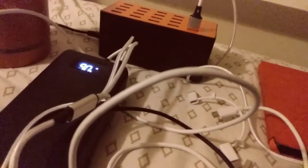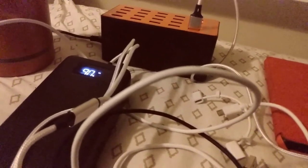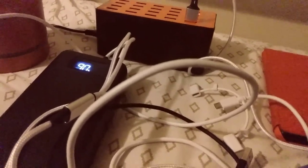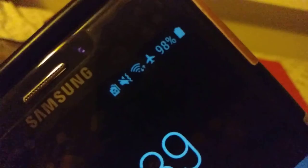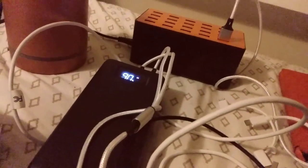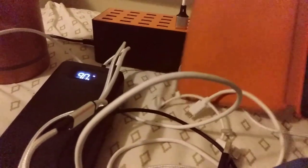To get more stuff to charge — this smartphone has 98 percent battery. Right now I don't have the Apple tablet, so I don't have my own tablet.